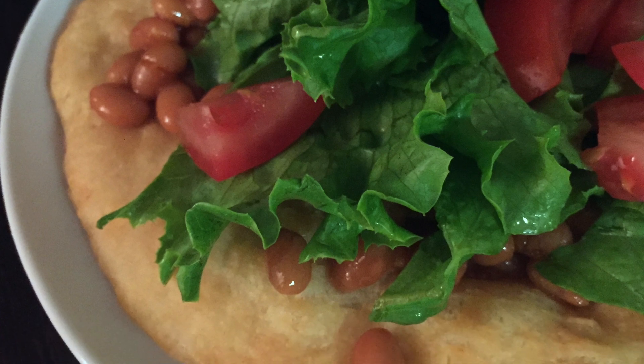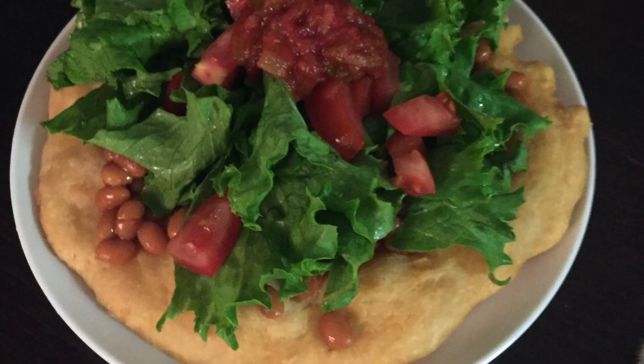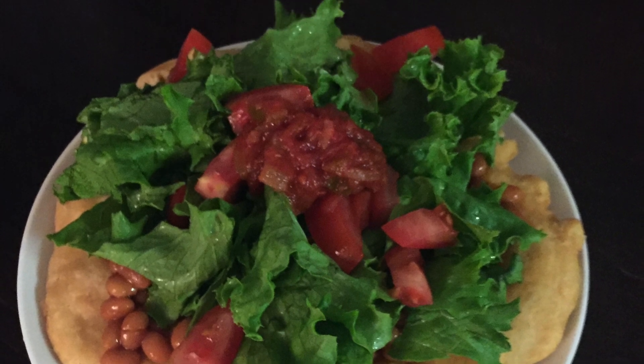I also made a vegan Indian taco — these are some pictures of what I made. If you like this video, be sure to leave a thumbs up and subscribe, and thank you very much for watching.